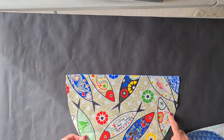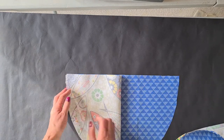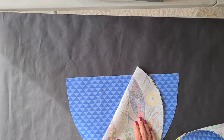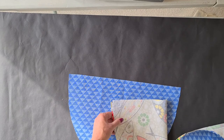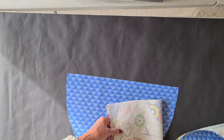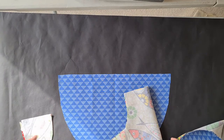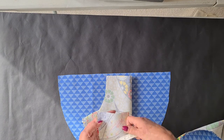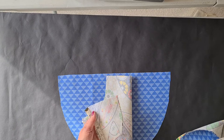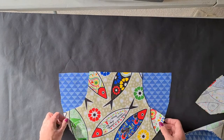Now what I'm going to do is cut two pockets either side of this, so again I'm going to fold it in half. They only have to be big enough to put your hand in because in effect this is one huge pocket. I've done these quite a few times, so you might have to work out roughly your sizing. I've cut about five inches by about six and then a curve. So we now have the front of our peg apron.